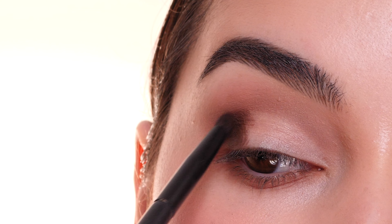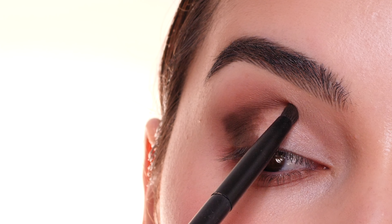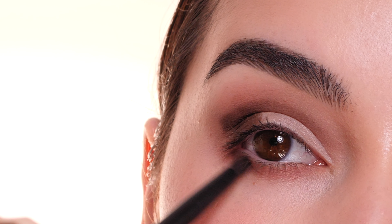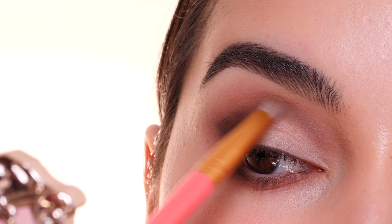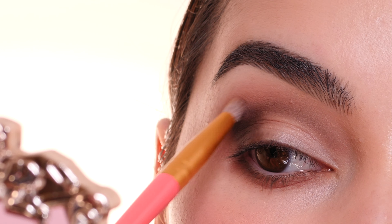With a Morphe V203 brush, I'm placing the color Hope into the outer corner, concentrating it into that V shape and then blending it out afterwards. Bringing it a little bit into the crease and onto the lower lash line, and then blending the edges with the Morphe H205 brush to create a smooth blend between the two shades — being careful not to blend this up too high so our previous shade still shows through a little bit.